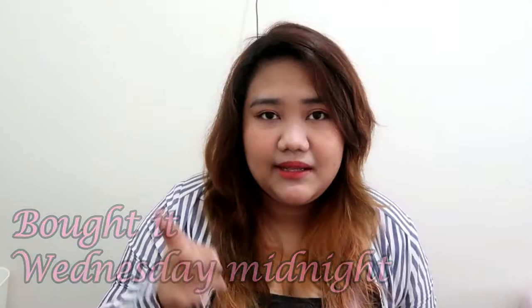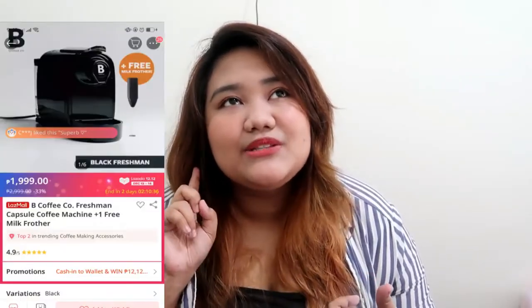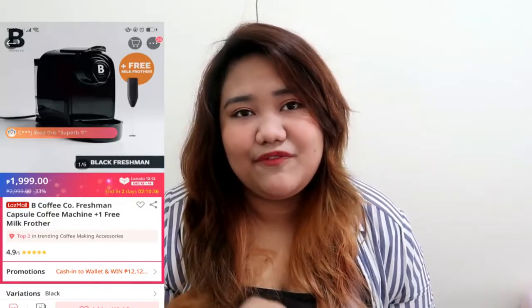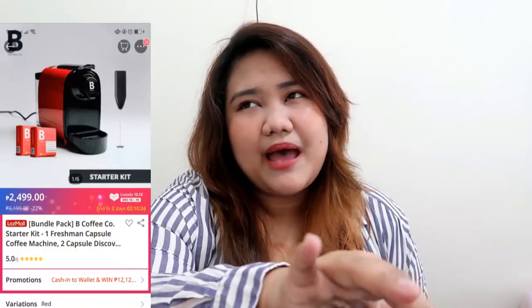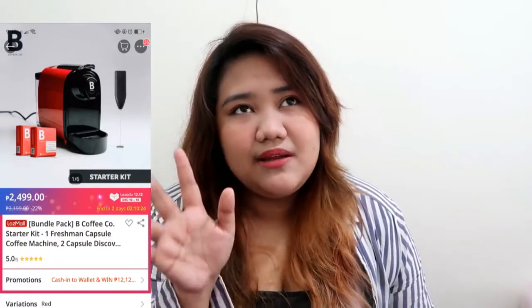We purchased it on Shopee on Wednesday midnight and it arrived Friday night. We bought it for ₱1,999 — the first 500 buyers get it at that price for just the coffee machine itself. The capsules were ₱259 but on sale for ₱209, so it was ₱50 off. The regular price of the coffee machine was ₱2,999. It's already sold out but they've restocked again. They also have a gift package with 8 capsules of different variants, with good packaging and a paper bag, for ₱2,999.